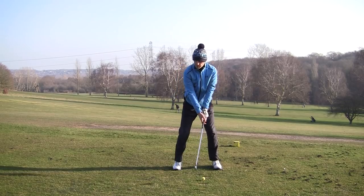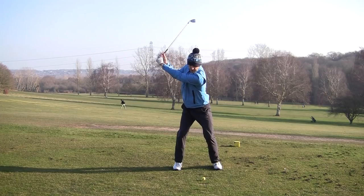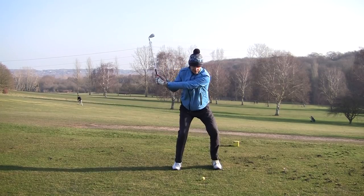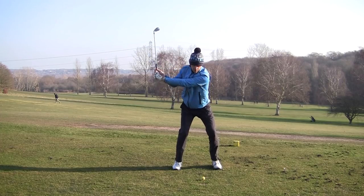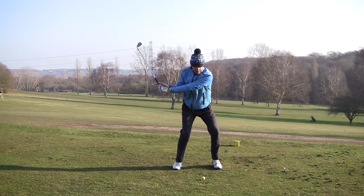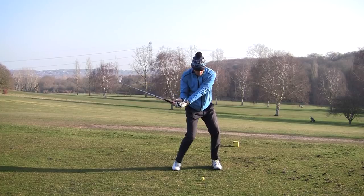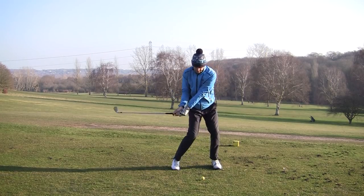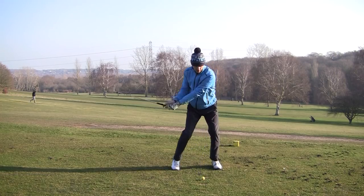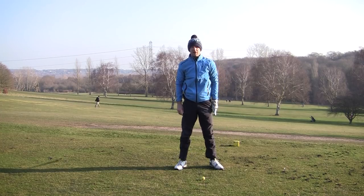So what we're going to practice is learning the correct sequence. When we get to the top, we're going to practice moving the hips back to square — it's like a little squat. Can you see I'm almost squatting down? Up, then down. From this position, I continue rotating my left hip out of the way, and that then delivers a very, very powerful position at impact, from which I can push off and drive and get those extra yards.